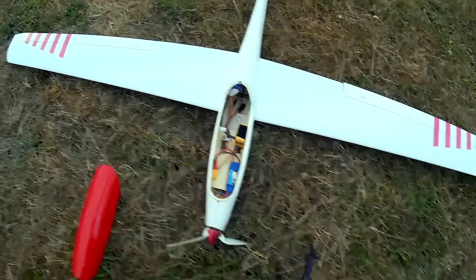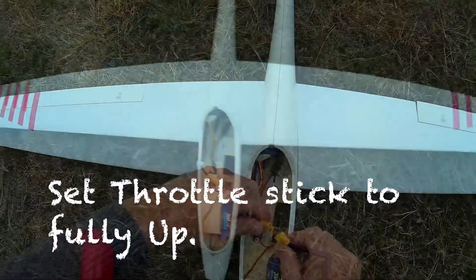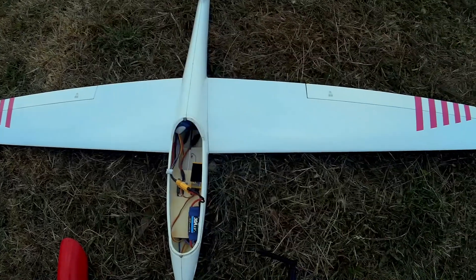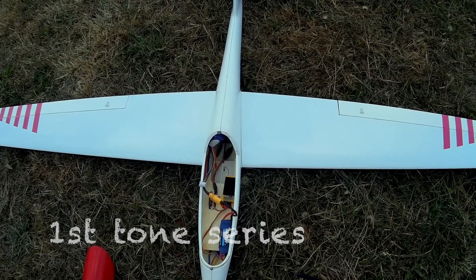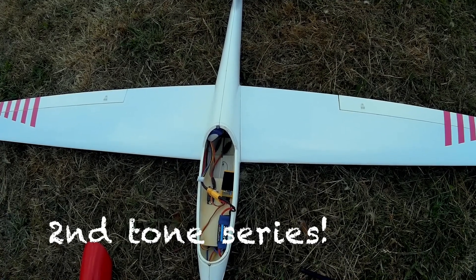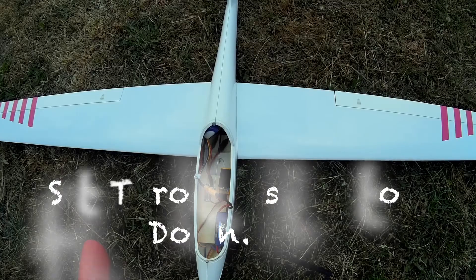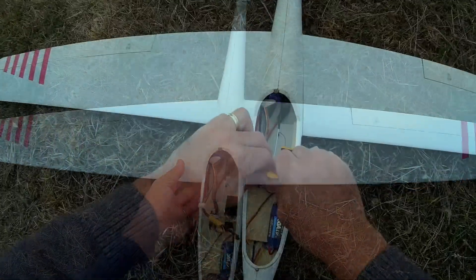Put the transmitter to full throttle, connect the power — that should set it into programming mode. That's the first one. So that should be programmed.